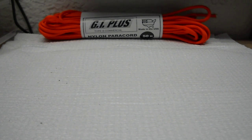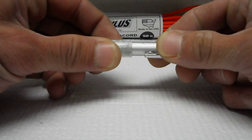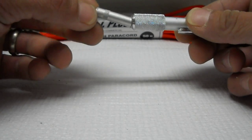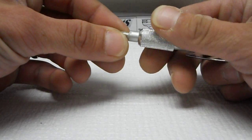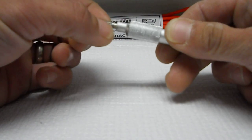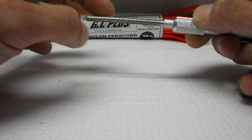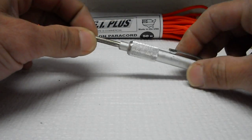First I want to show you a few of the sharpeners I have. First is this — it's just a Coast, I guess it's a diamond sharpener. It just comes out and you screw it back on. It's pretty good. It's got a little groove here for fish hooks, this flat area, and then it's got the rounded area. Use it a few times. It's got a pocket clip on it.